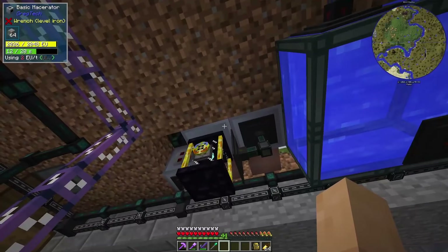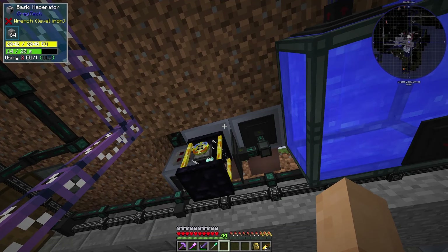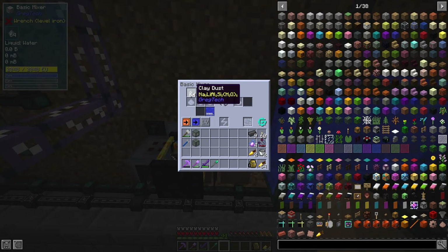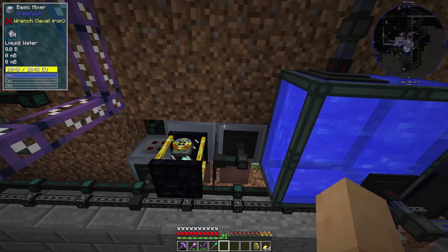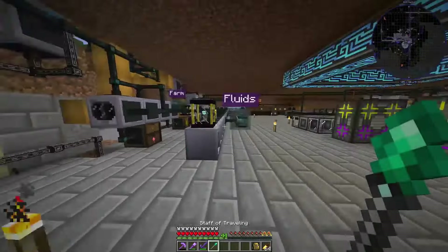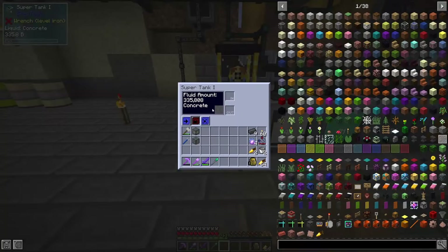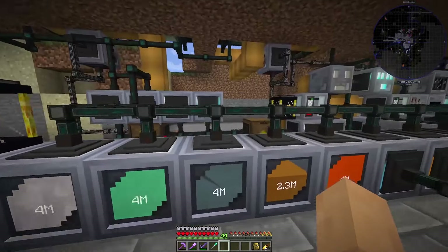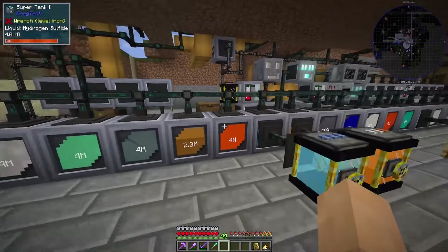From the gravel to stone dust, just like normal through a macerator and then over into a mixer with clay dust — this is generating us concrete. Let's jump over there and you can see that we have a super tank of concrete starting to come in. Very good. Expansion of the basement over there.